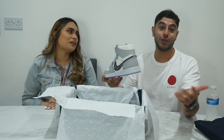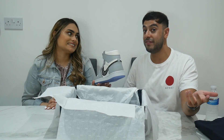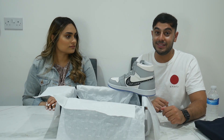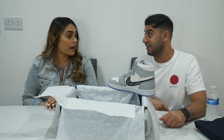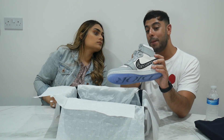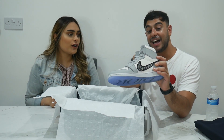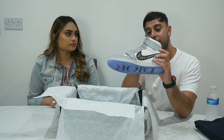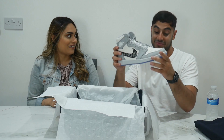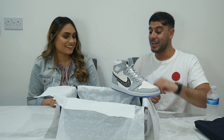I wish I had a pair - there were only about eight thousand five hundred made in the world. And this pair is numbered - it's number one thousand three hundred and seven out of eight thousand five hundred. That's crazy, the pair is individually numbered.